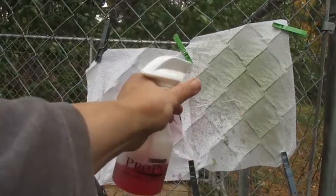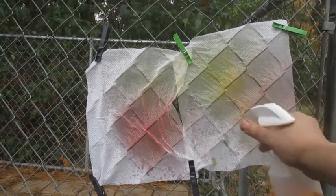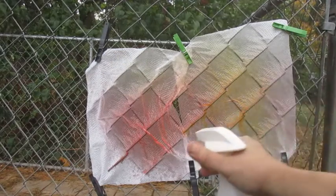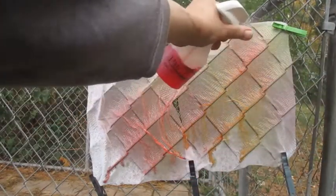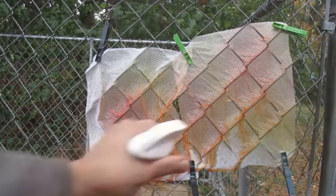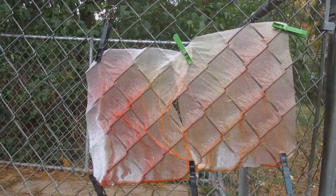We'll mix our colors together, see what happens. This is fun.